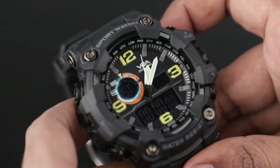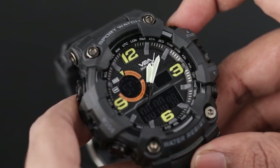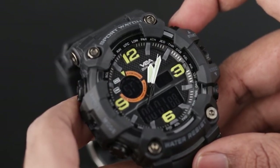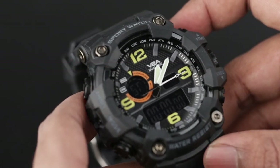Press the mode button twice to switch to stopwatch mode. You can simply use it by pressing the start button to start the stopwatch. To pause the stopwatch, press start again. To reset the stopwatch, press the reset button.